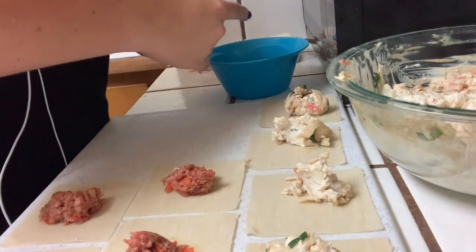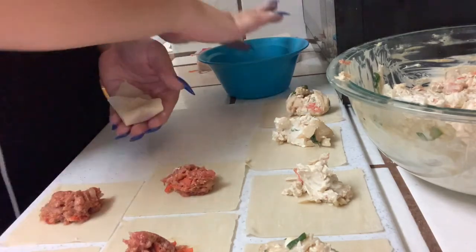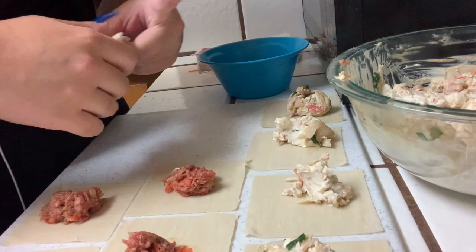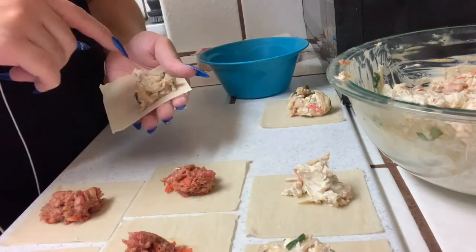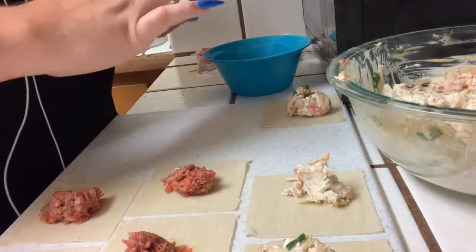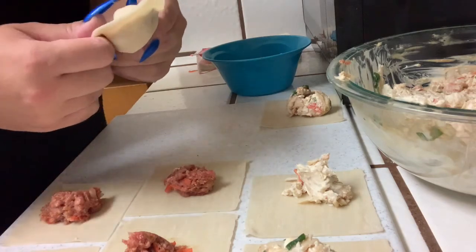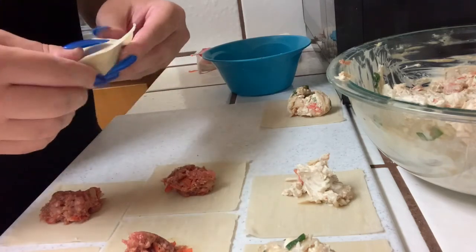At most Chinese restaurants they'll have them all in one shape. Some places still do them as triangles — I know a place in Natomas I always used to go to that does them in triangle form with both cream cheese and crab meat. Everyone I know loves the cream cheese ones, but they can be kind of expensive — I know a place here that sells them really good but they charge about six bucks and you only get maybe five of them.